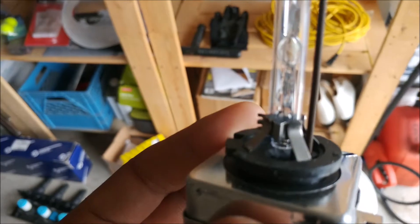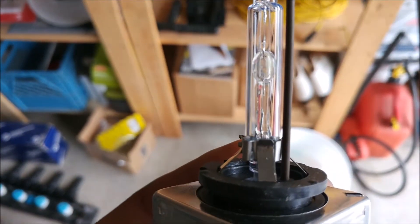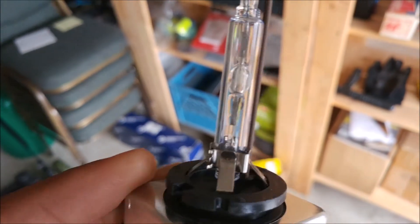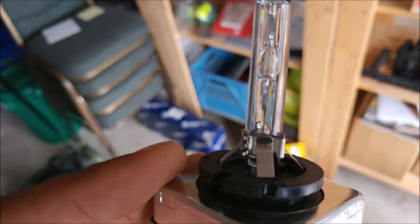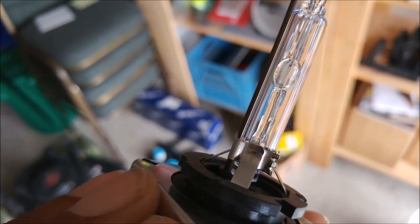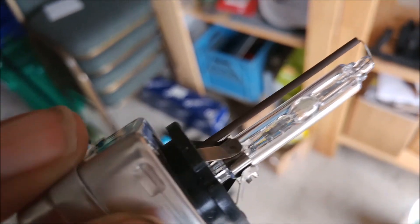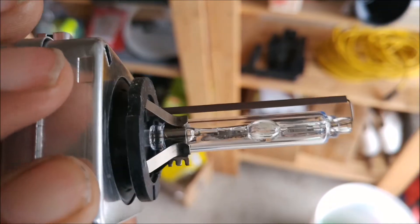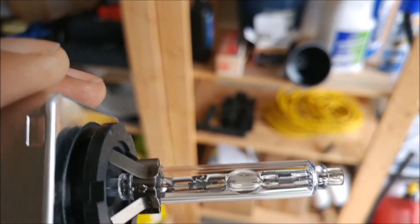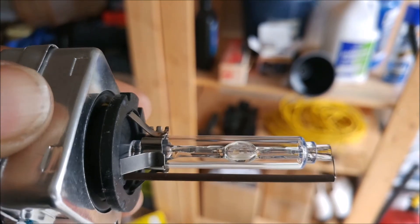Even the prongs here at the bottom — those are even welded. You can see the weld tabs on each one. Most Chinese bulbs don't have that; they're press-fit. And you can see some salts in here, but overall, generally speaking, it's very, very clear.